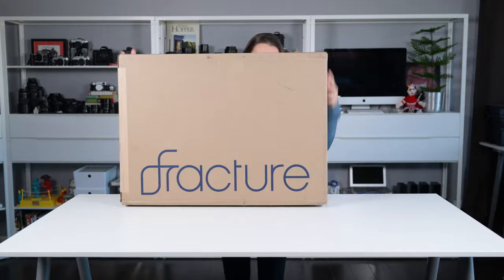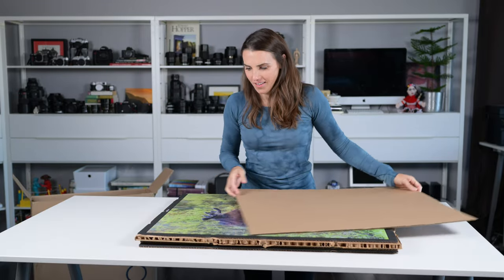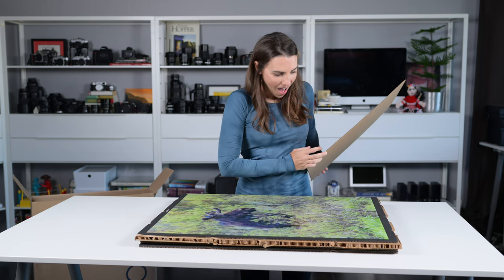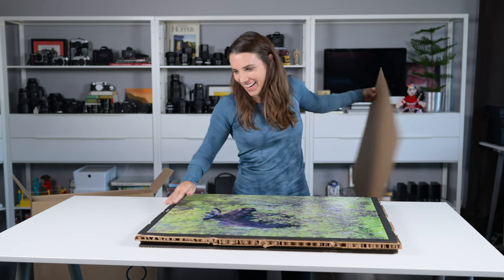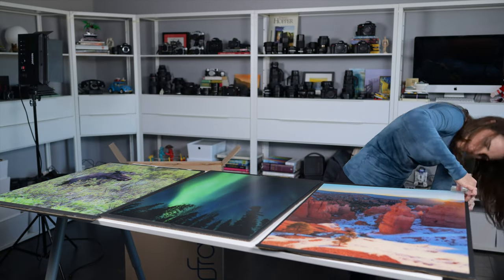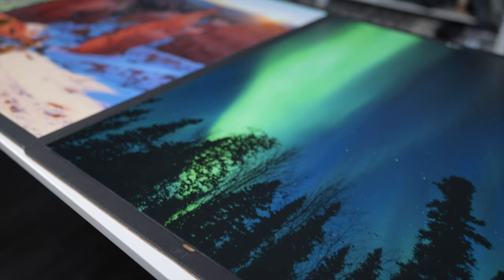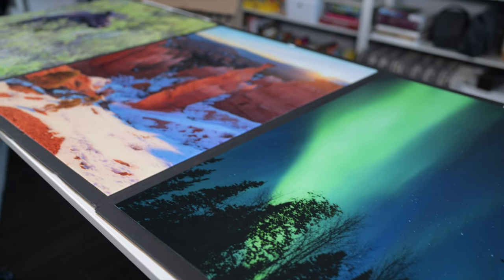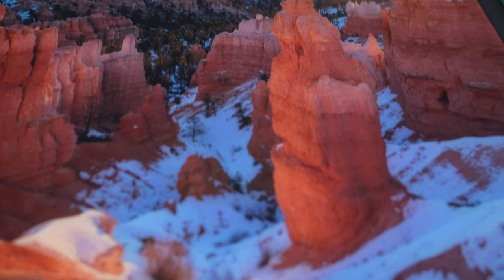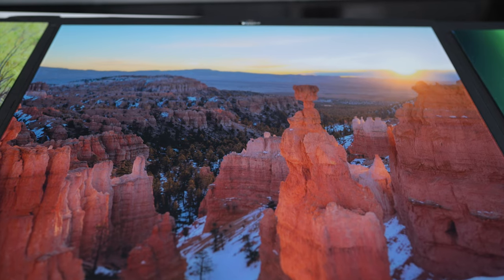I received my prints less than a week later, a day early actually, and I inspected them. I'm very picky about printing my art. They were all packaged really well to protect them, so no problems at all. I love that they use cardboard instead of styrofoam or plastic for their packaging. These look absolutely perfect — the colors are what I expected. I love the matte finish on the glass. In fact, the matte finish has exceeded my expectations. It's almost velvety looking and it doesn't get fingerprints.